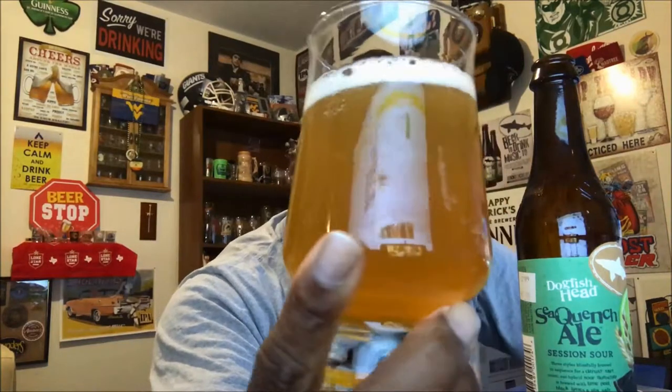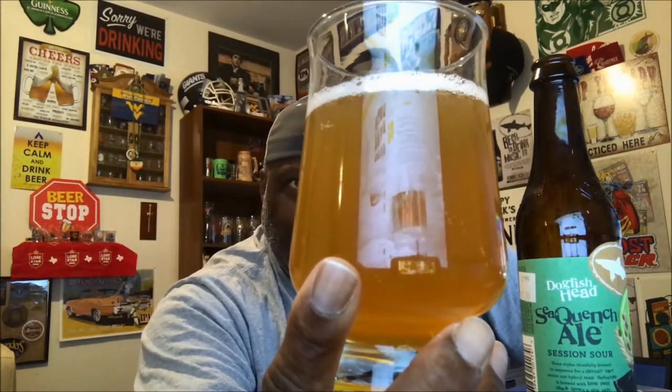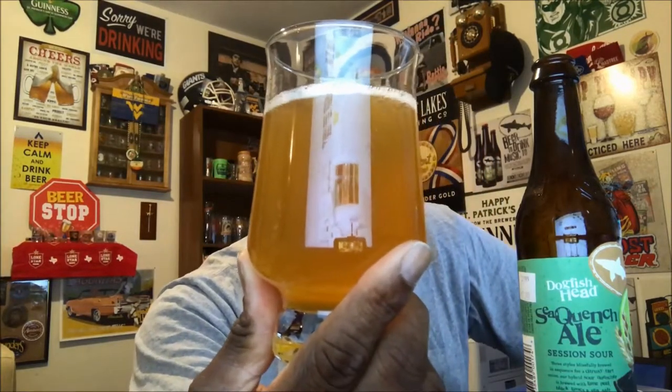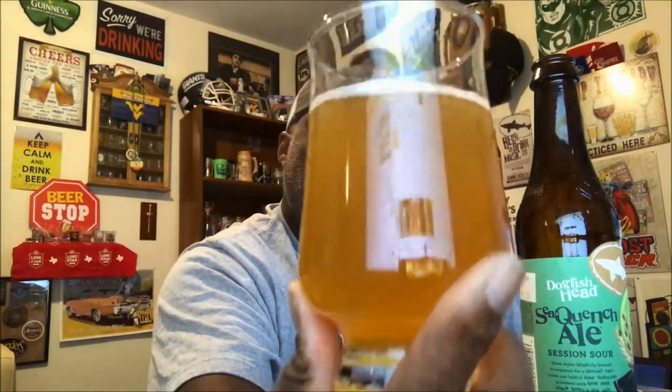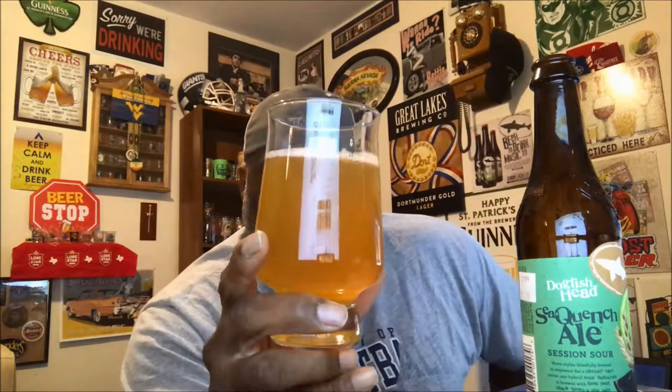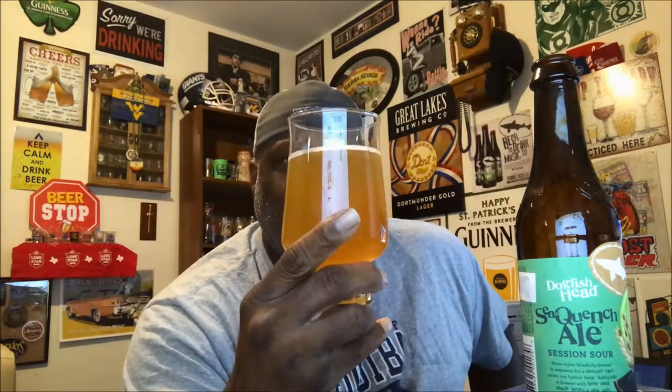Got it all in the glass — there's the bottle, you can check that out. A nice pretty much straw color, it's got a little bit of a chill haze. Lots of good bubble action, you can see those bubbles streaming up. The head faded pretty quickly — came out at under a quarter of a finger and it's already gone, which is not uncommon for these types of styles.